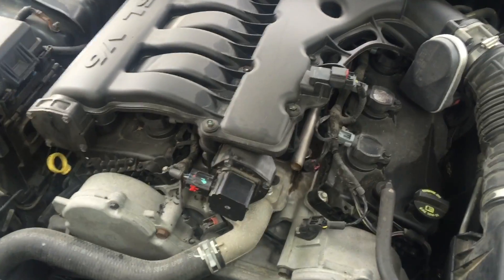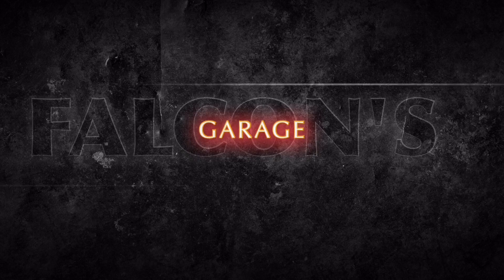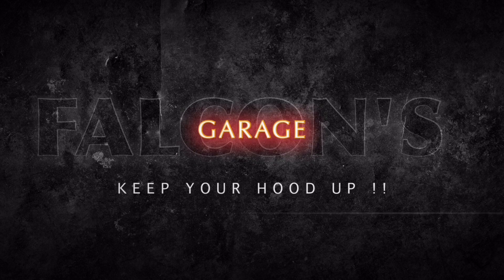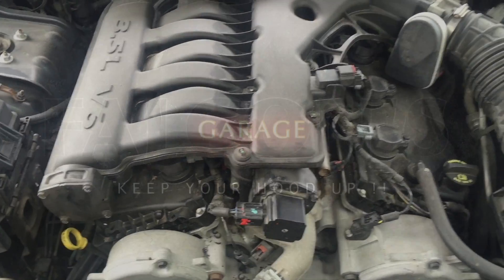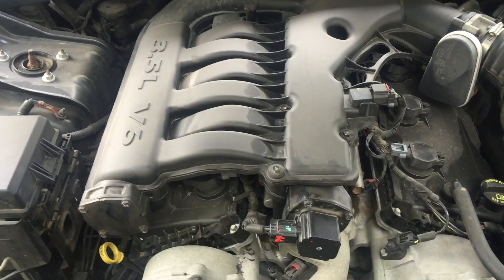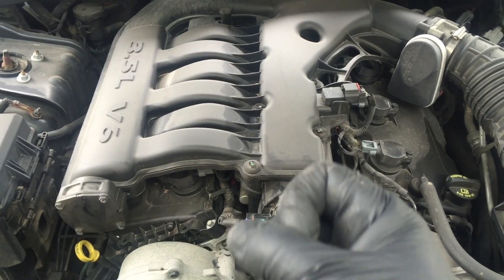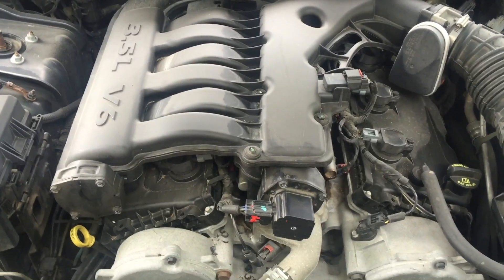We have a check engine light code P1004 — let's take a look at it. Today I'm working on a 07 Chrysler 300 with a 3.5 liter engine. This procedure is pretty much the same thing for the Chrysler Magnum and Charger with the 3.5.